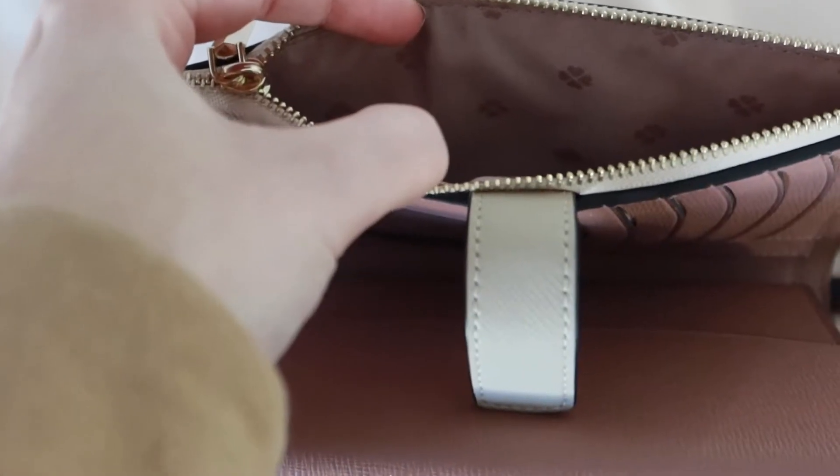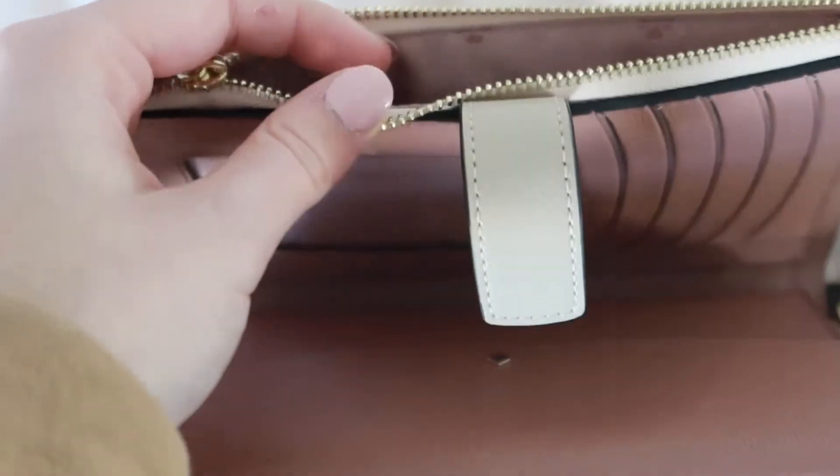To start off, this bag is made out of Saffiano leather, which is so great. It's genuine leather and on the inside it has the Kate Spade flower lining, which is so cute. I love every touch of it.